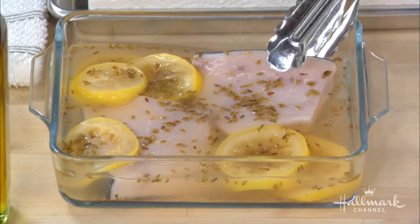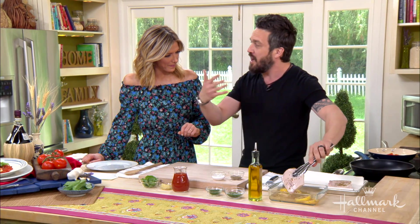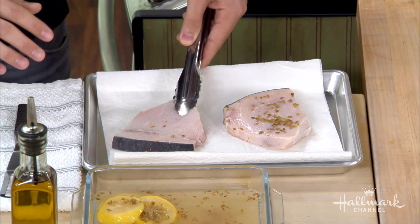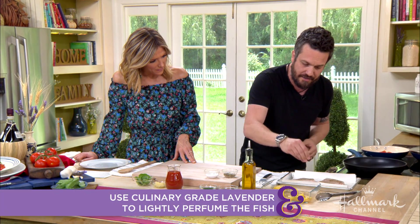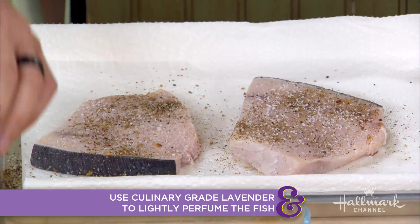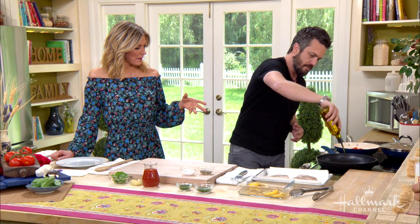This is a very classic dish in Italy — actually a little avant-garde for an Italian dish. The fish is marinated for about 30 minutes with lavender seeds, lavender flowers, vinegar, lemon juice, and a little bit of sugar. You don't want to marinate it too long because it will break down the fish.